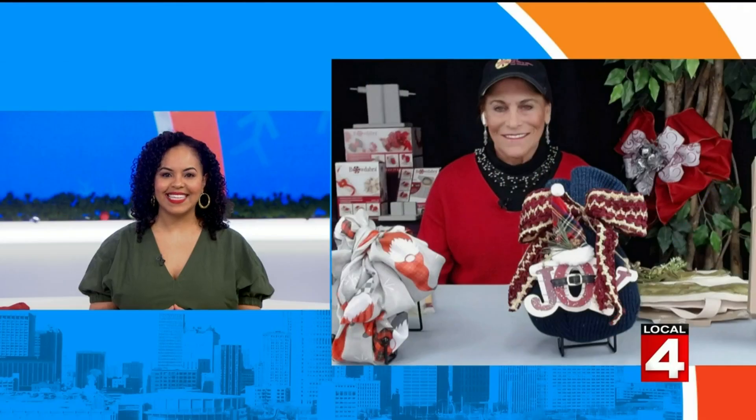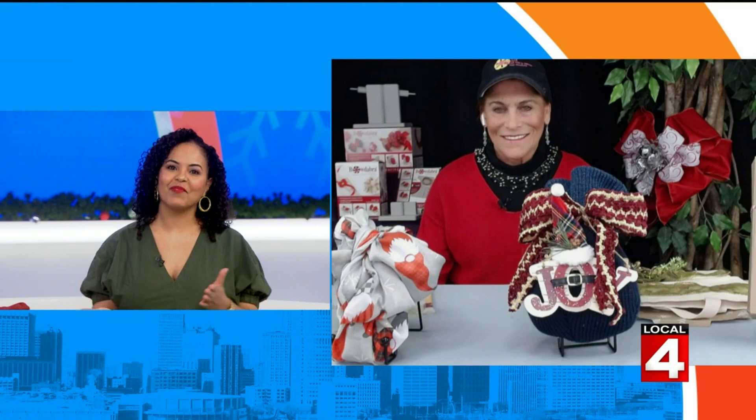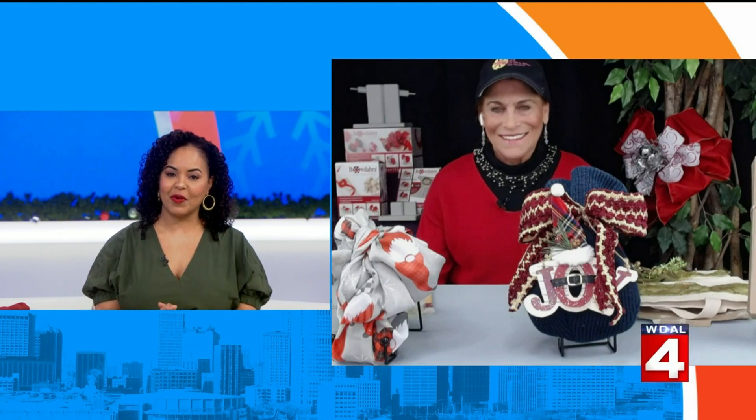Four days until Christmas morning and it's crunch time. You likely have some wrapping to do and we want to help you out with some ideas that will take your presents to the next level. Joining us now is Sandy Sandler, the creator of Bowdabra, a tool that can help you put the perfect bow on your presents.